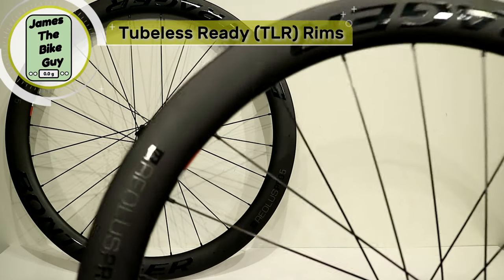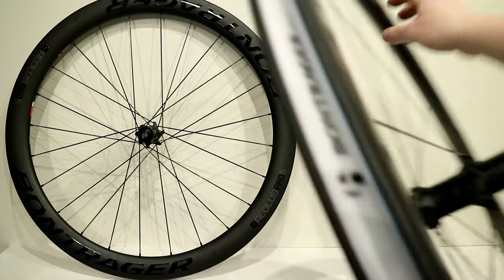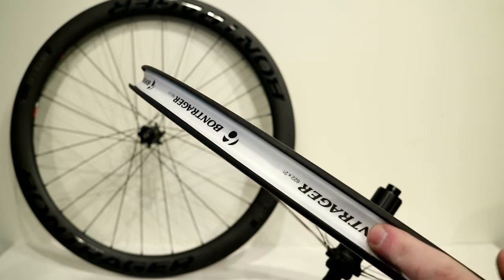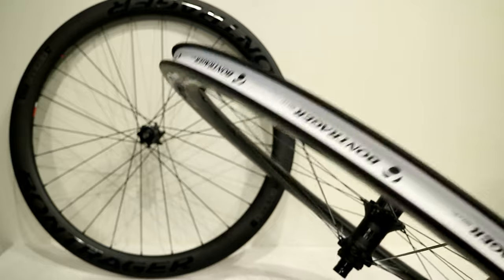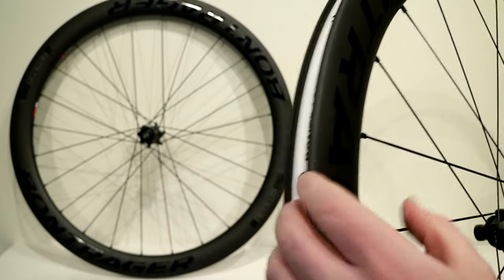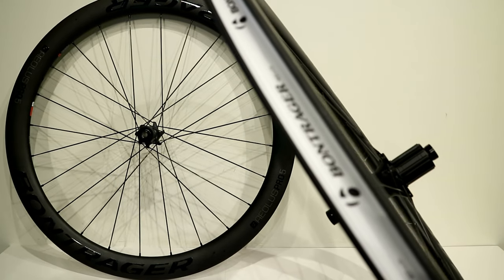Being carbon fiber, this wheelset is also tubeless, and tubeless is something Bontrager does really well. Inside the rim there's a standard cloth-style rim strip, but this can be replaced with a plastic rim strip that snaps right into place — making it one of the easiest tubeless systems out there. You can also tape the rims, which is a little lighter, but that snap-in plastic rim strip is hard to beat.